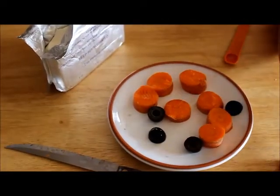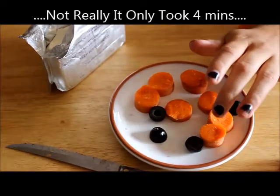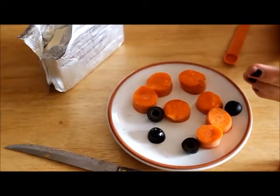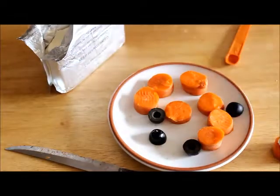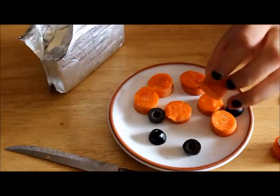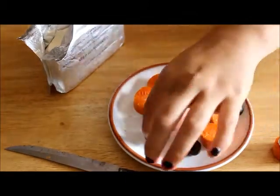I already pre-cut these because it takes a lot of time and it would have been like a 20-minute video just to cut up carrots. This only takes about five or six minutes to make, so if you have an adult, have them cut these for you. Same thing with the olives — you want to cut them in half.